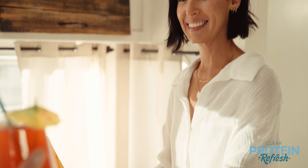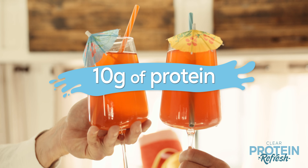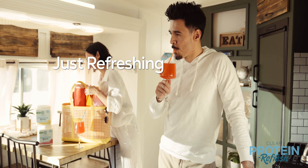Sun Warrior's Clear Protein Refresh offers 10 grams of light refreshing protein — a great alternative to the heavy texture of traditional protein. Just protein, just refreshing, just light.